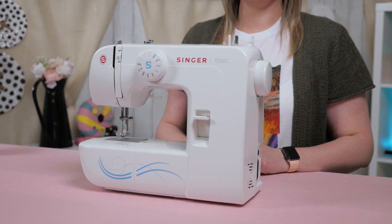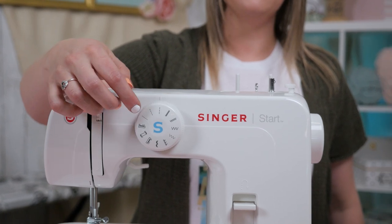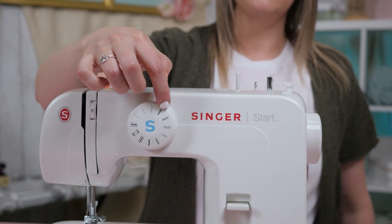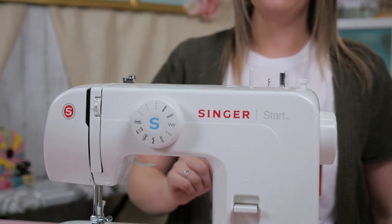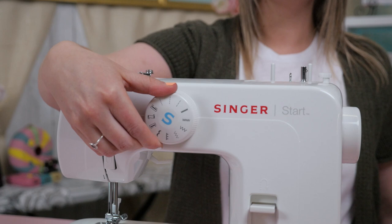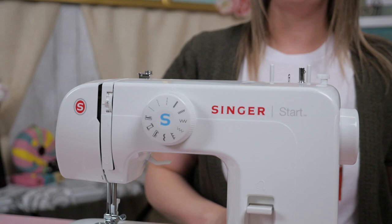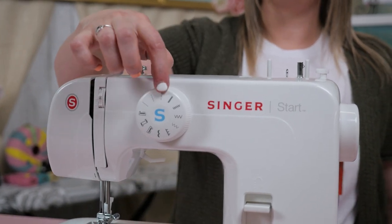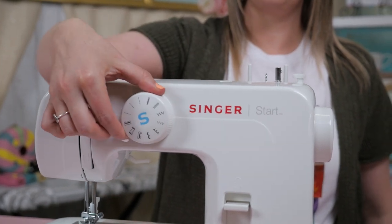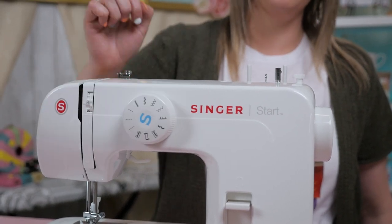Moving on to the front of our machine, here is our stitch selector. This dial has several different stitches. These three are your straight stitches — there are different stitch lengths. This one is the tightest stitch length, this one is a standard stitch length, and this one will be for your top stitching — a longer stitch length, great for top stitching and basting. After those are your zigzag stitches, then your decorative stitches, and then your buttonhole stitches. And this dial can be moved just like this.